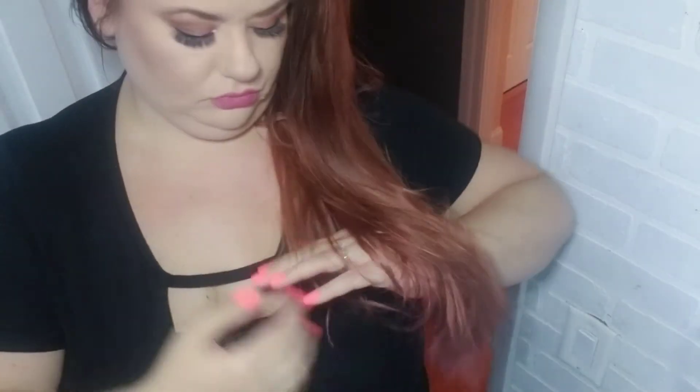I had done that dusty mauve from L'Oreal Paris, which was the permanent color, and I just wanted to give that a little bit of a refresher because it did fade out. So I left it on for a half hour.